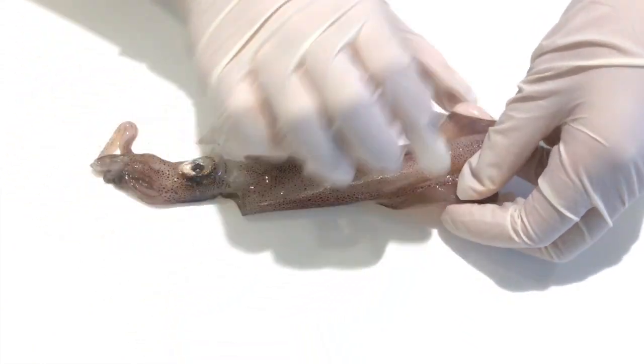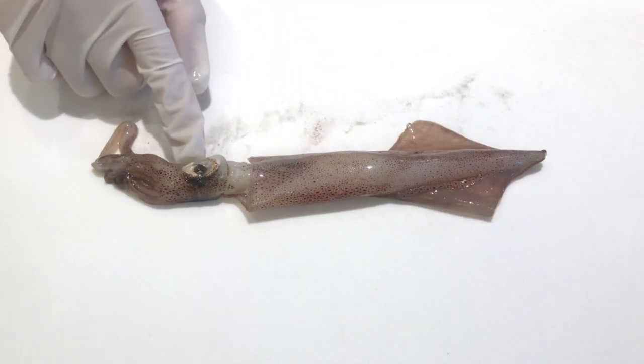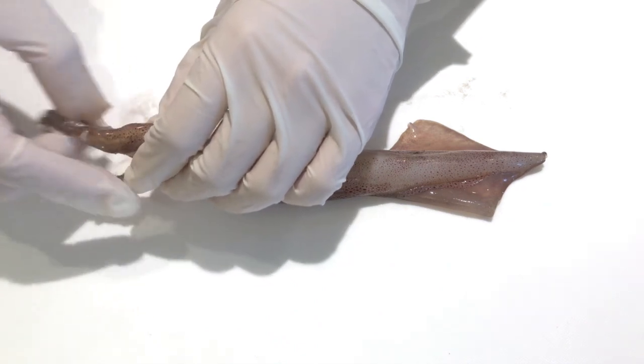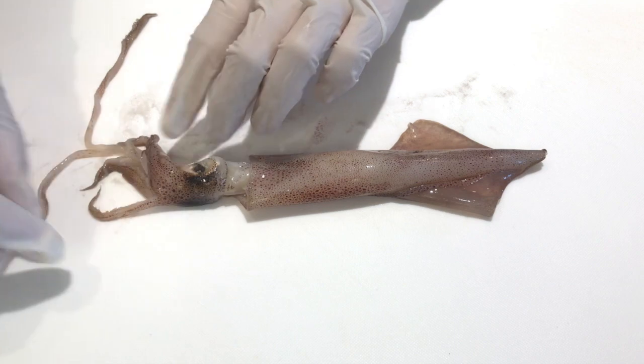So as you can see, these two are fins. That's the mantle. This is one of its eyes, and this whole thing is the head. These are its arms, sucker cups, and tentacles. The longer ones are tentacles.